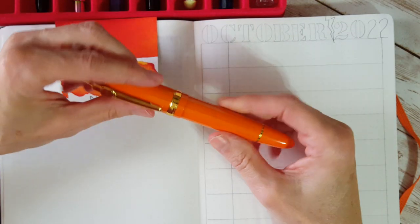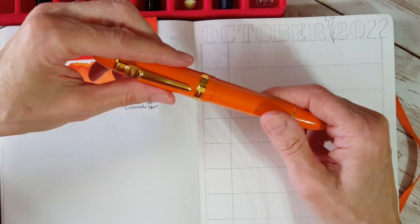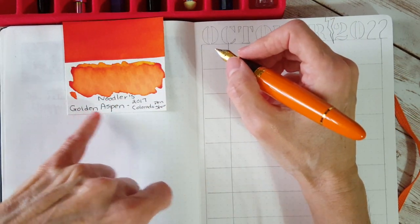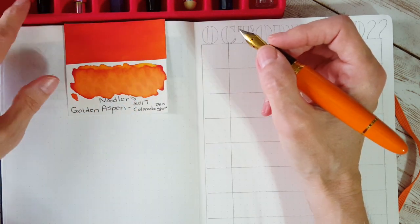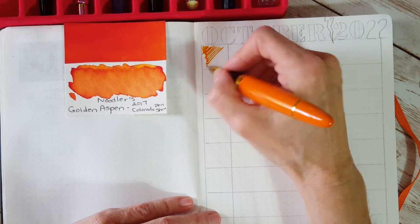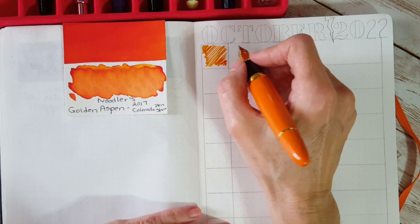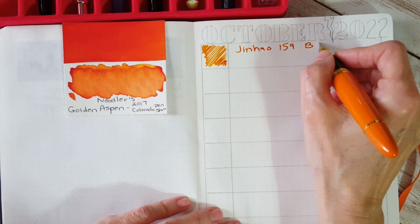First up in the Jinhao 159 — Coco is just determined to stay here, he's such a good boy. With the broad nib, this is Noodler's Golden Aspen, a 2017 Colorado Pen Show ink. I'm pretty sure I know who sent it, but thank you — I'll attribute these inks when I find my color index, as some of these were gift samples.